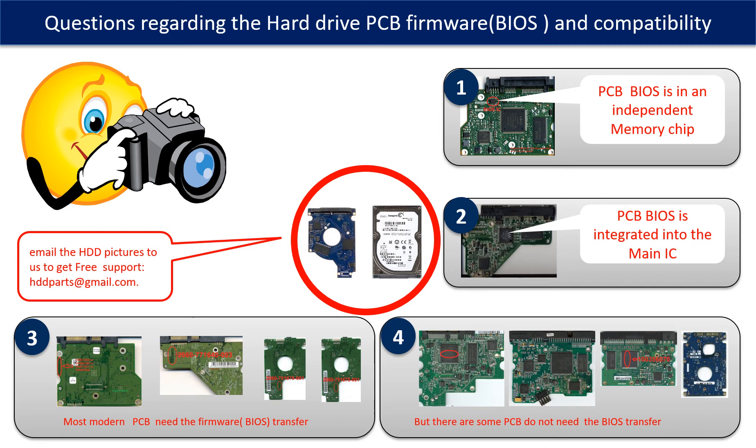We receive many questions regarding the hard drive PCB board firmware, also called PCB board BIOS, and PCB board compatibility. Some PCB board BIOS are in an independent memory chip, while some are integrated into the main IC. Most modern hard drive PCB boards need to do the BIOS transfer before swapping. Even if the donor boards are identical in hardware, we still have to transfer the BIOS from the original board to the donor board for it to work on the original hard drive.